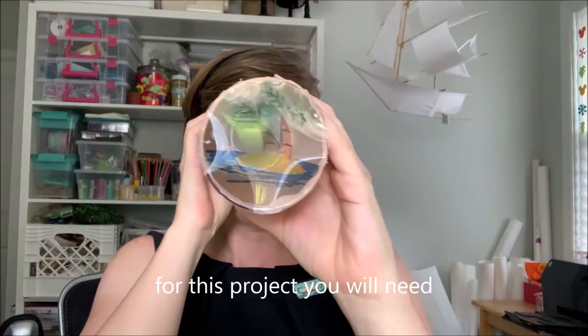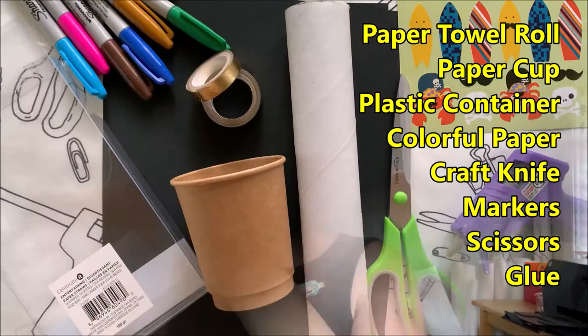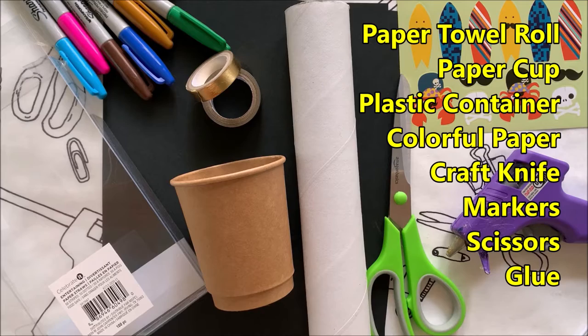For this project you will need a paper towel roll, paper cup, plastic container, colorful paper, craft knife, markers, scissors, and glue.